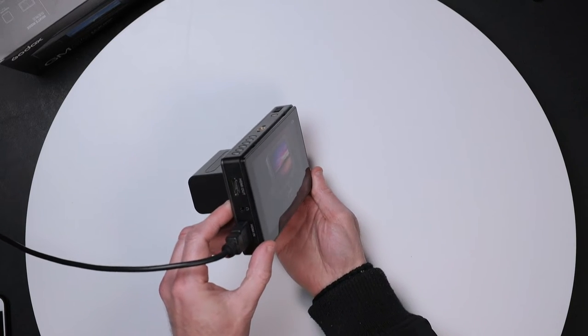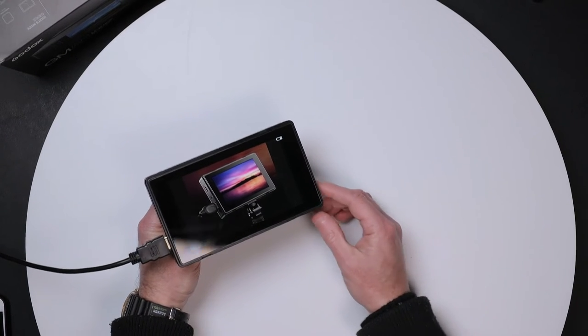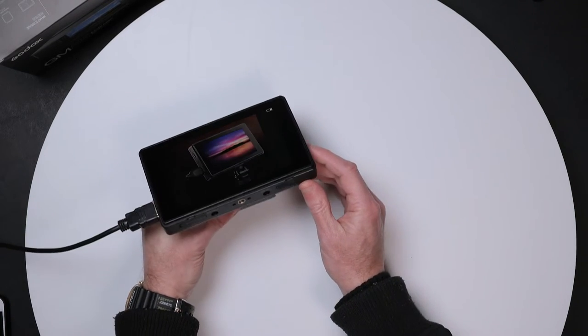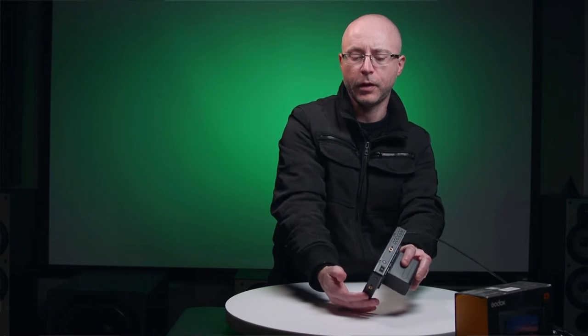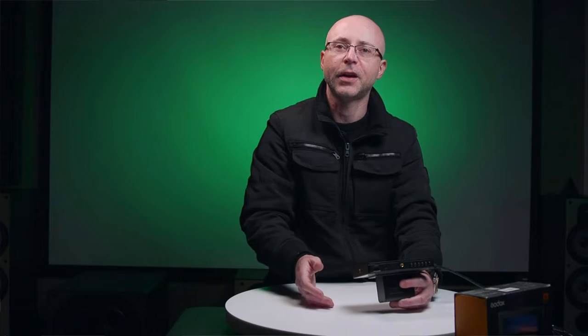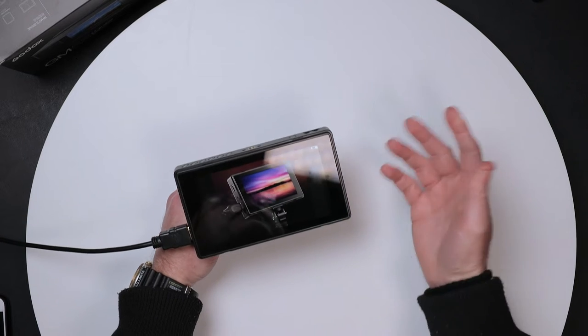This monitor offers 170 degrees of viewing angle. Even if you tilt the monitor all the way, you can see the image perfectly - you can see all the colors right here. It doesn't matter if you're looking straight on or from the side. Someone watching what you're filming can perfectly see from almost any angle, except of course when you put the shade on. Up to 170 degrees.